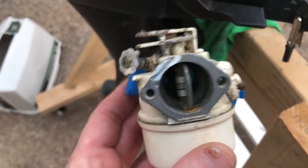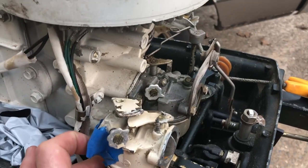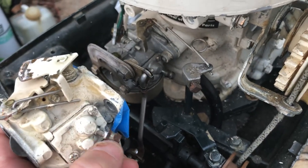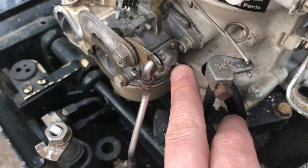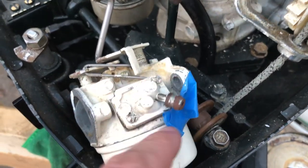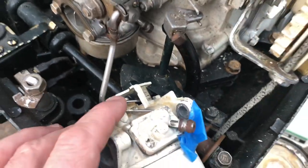Here we are - I got this off eBay, said it was a Gamefisher 15 horsepower carburetor, which sure does resemble the original. I kind of did go by the pictures but it does look pretty much the same thing. See this little nipple here - on this one, the fuel line was so stiff that that nipple came out at one time, so my other thought was maybe I could use this piece instead if that led to more problems later.